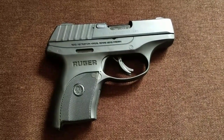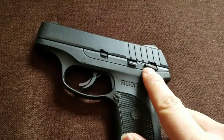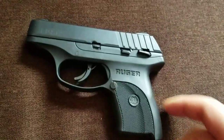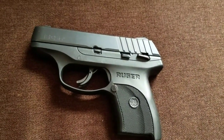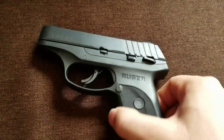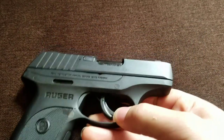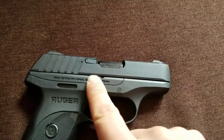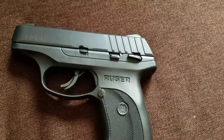Up first we got the Ruger EC9S, chambered in 9mm. This thing has a manual safety, a trigger blade safety, and a magazine release safety — meaning the gun will not fire unless the magazine is inserted. It actually comes with a dummy magazine because you have to dry fire it to disassemble it. This was a staple of my carry rotation until very recently. As you can tell, there's a lot of holster wear on this thing, plus a giant scratch on it as well.